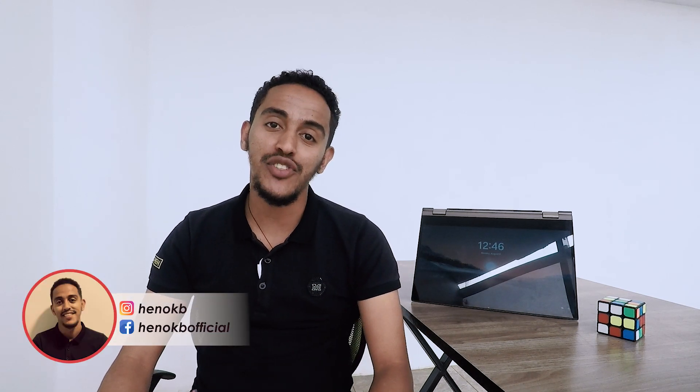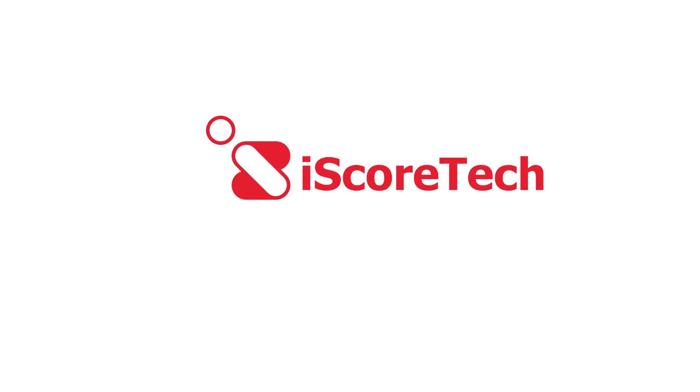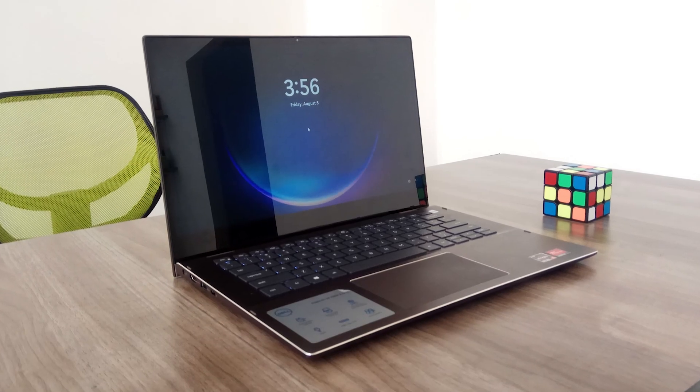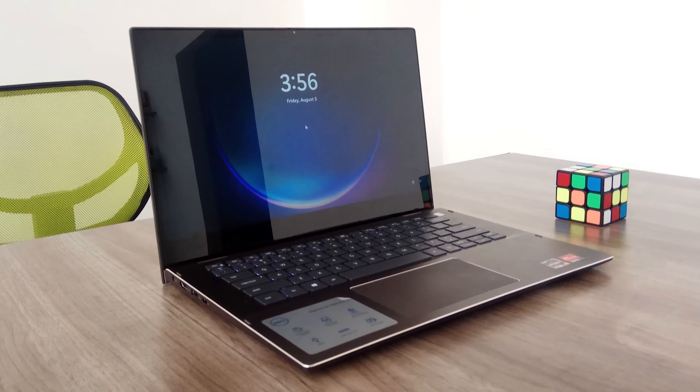Hello everyone, I'm your host. Here, our Dell Inspiron has a very good compact design.